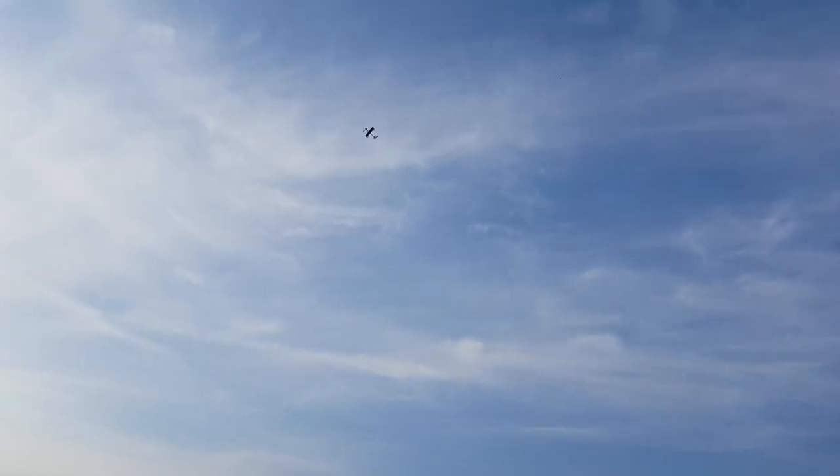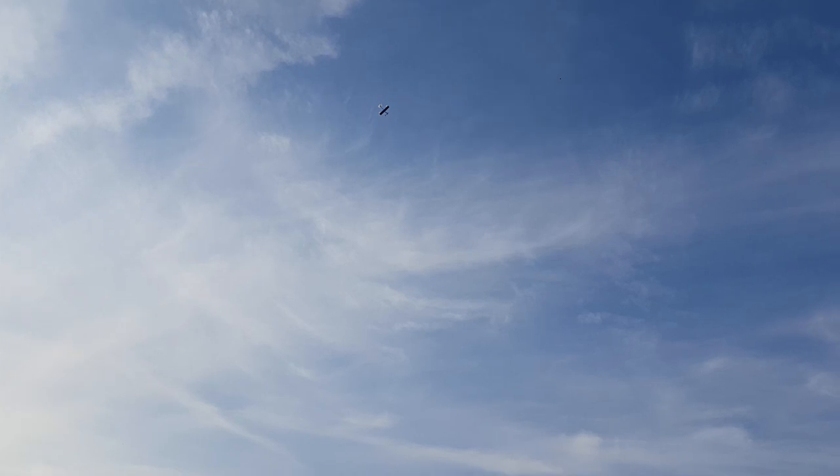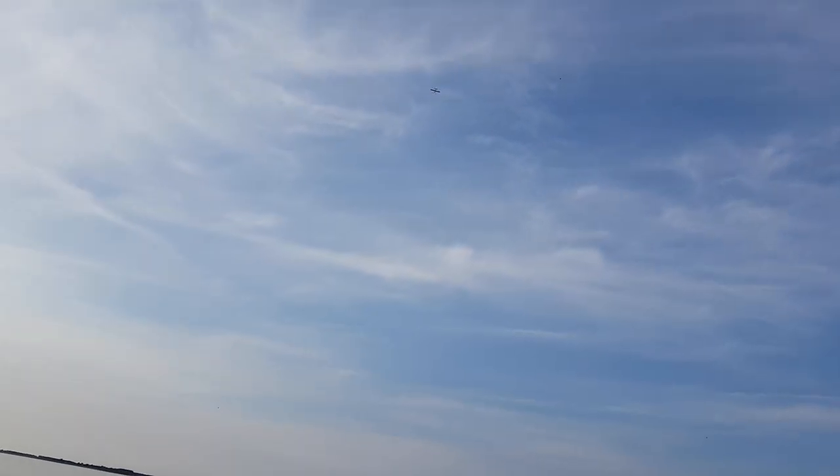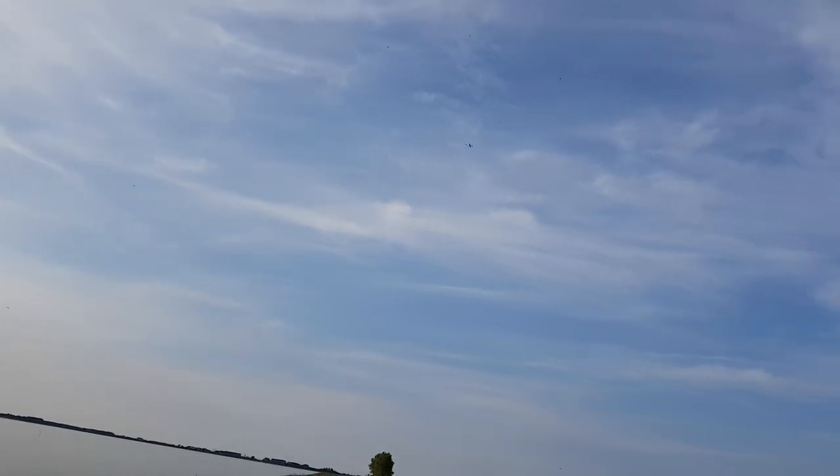Ready for a looping — sort of a looping! But when I'm going really fast I can see the rudder is clattering, just shaking all over. I don't like that. I need a stronger push rod.